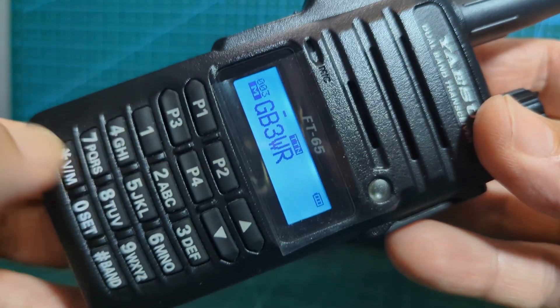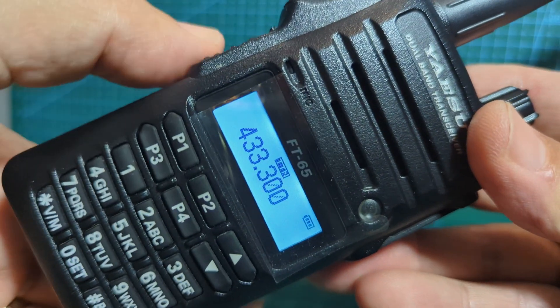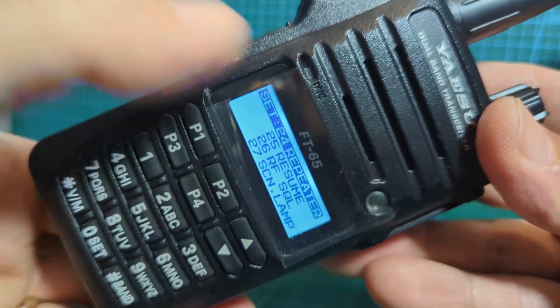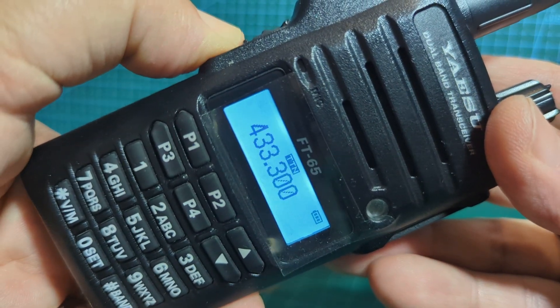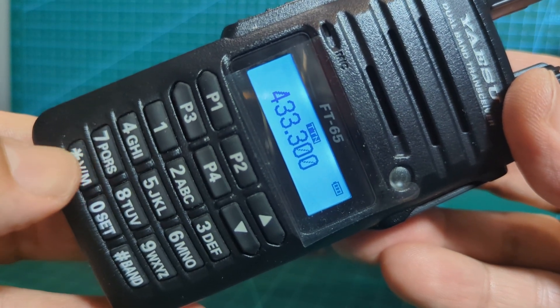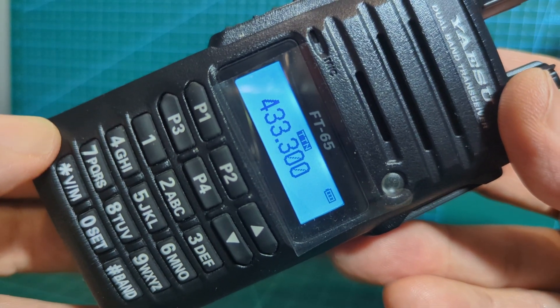In VFO mode, if you want to put something in memory it's nice and easy - type in the frequency, select all your tones by holding down that button and selecting the different menus. I have made a separate video on that. And if you want to store a memory, just hold down VM and you'll go into memory storage mode - again, another video covers that.